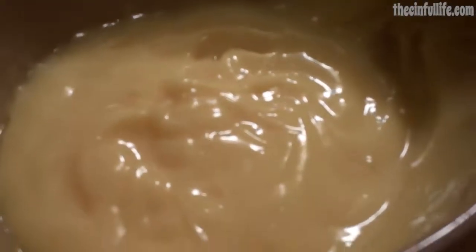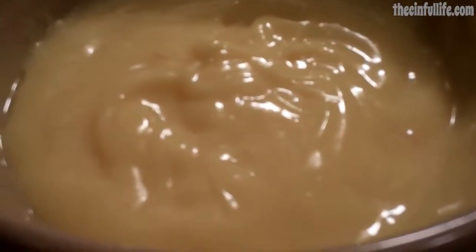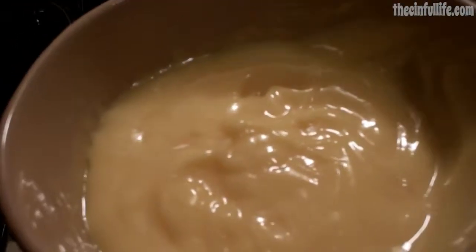Some extra notes on the mayonnaise: it'll only keep for about two days, maybe three if you use lemon juice. Normal mayonnaise has a preservative in it called EDTA — it's kind of poisonous, but it allows it to last for weeks.